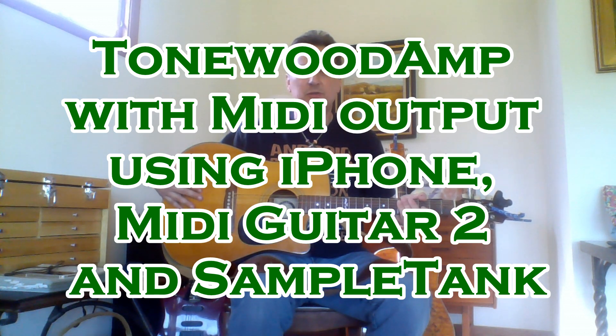In today's video we're going to show you how to connect a Tonewood amp to an iPhone and then have the Tonewood amp output MIDI sounds — anything from cellos to drums — through the actual sound hole of the acoustic guitar. The benefit of this Tonewood amp is you don't actually need an amplifier. It uses the body of the guitar to vibrate the sounds out and it comes out through the sound hole.